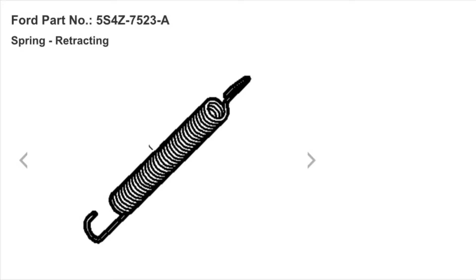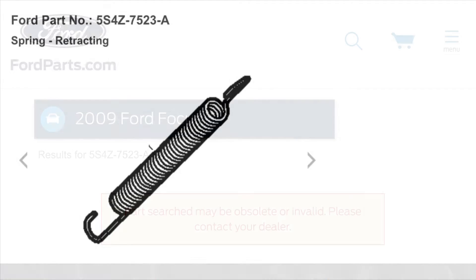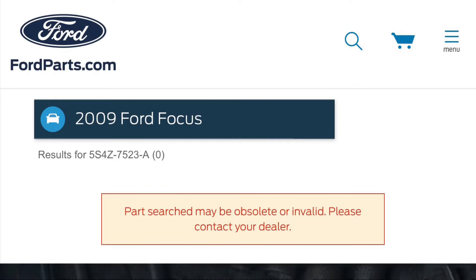This is what the spring looked like new from Ford. The part number is 5S4Z-7523-A. Unfortunately, according to FordParts.com and all my local Ford dealers and NAPA and all the other parts stores that I called, this part was unavailable at the time I was working on this.